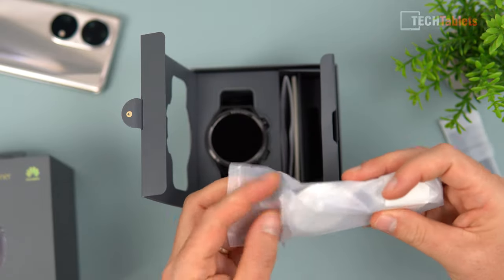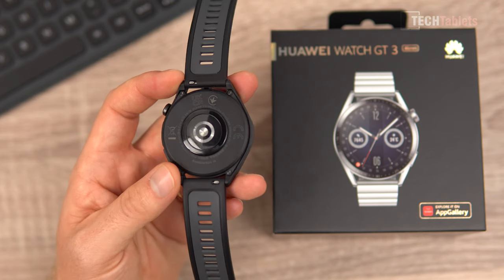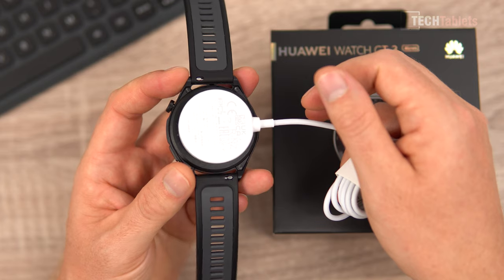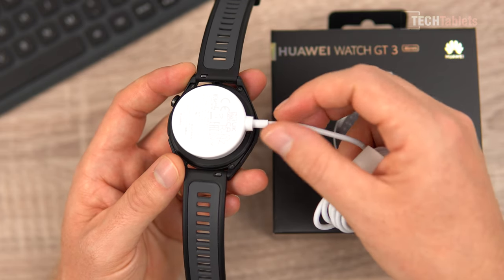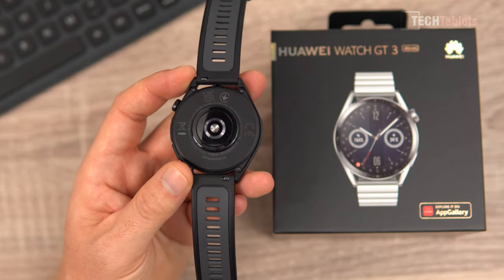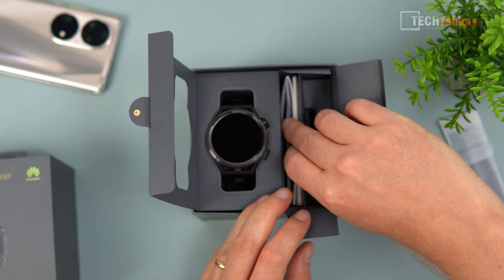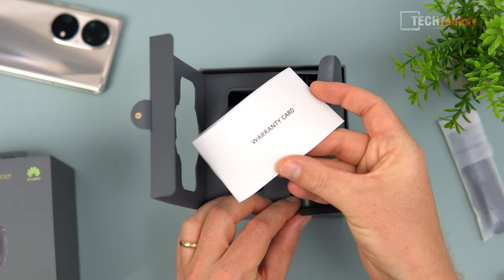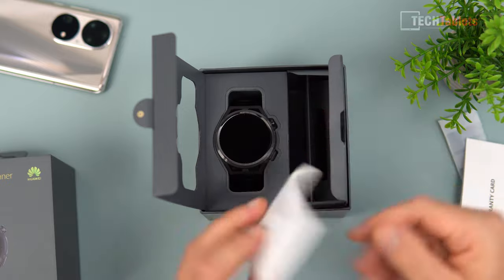The wireless charger magnetically clips onto the underside of the watch, and it uses the Qi standard, so you can charge it with other compatible chargers. The watch has a 455 milliamp-hour battery and takes about three hours to charge, which is a little slow. Also included in the box is a warranty card and a quick start guide in various languages.